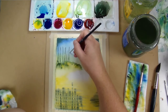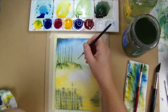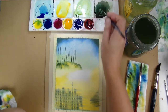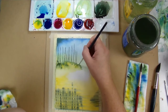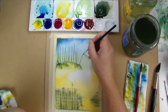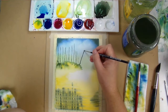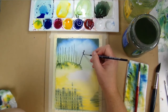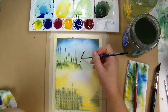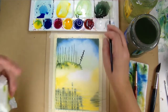My paper is even drier now — it's still not completely dry, just a bit damp — but I definitely want these tree trunks to be slightly soft. I'm also being careful to make sure they match the reflections that they're casting. Then using my detail brush, I'm just randomly dotting around that trunk to make it look like pine branches.